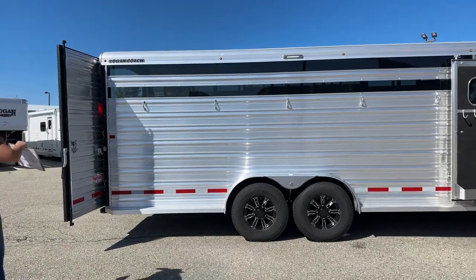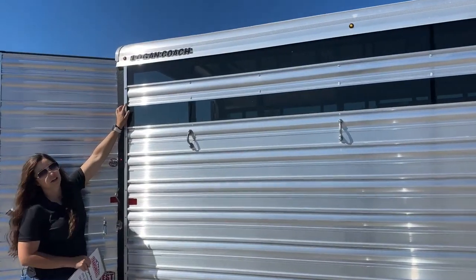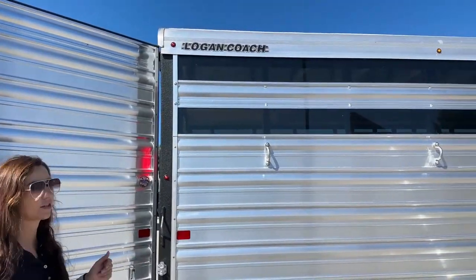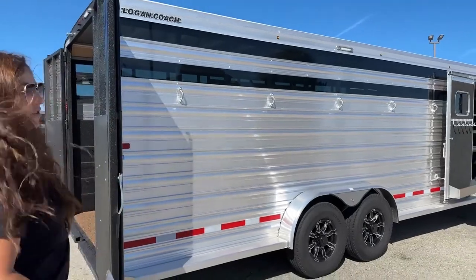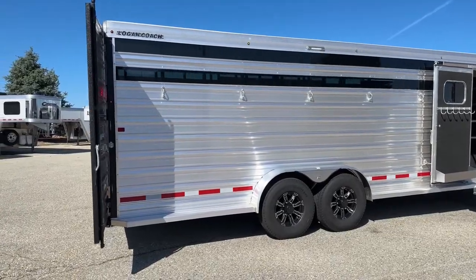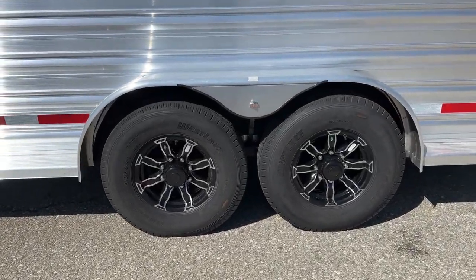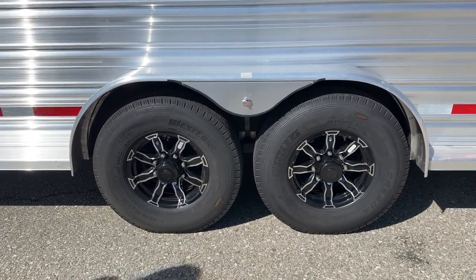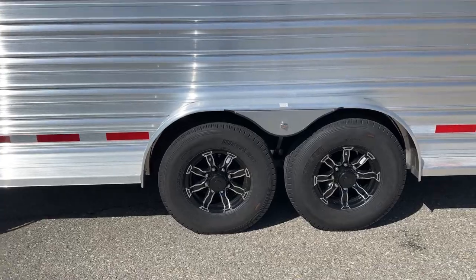We've got our plexiglass slats. If you take off this back piece, you unbolt it and these will slide out — two on the lower, two on the upper. You can take those out and maneuver the airflow however you want it. We've also got a few tie-downs below. Underneath this one, we're sitting on two 7,000-pound Dexter Torsion axles with 16-inch aluminum wheels — black with a little silver accent, which really looks nice.